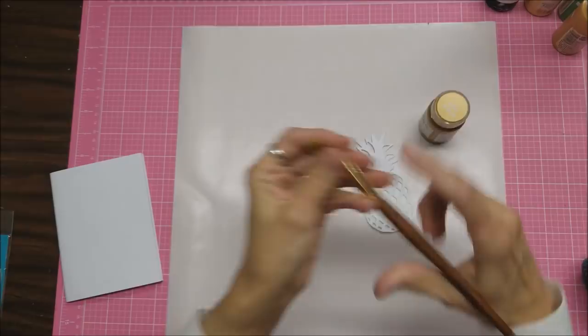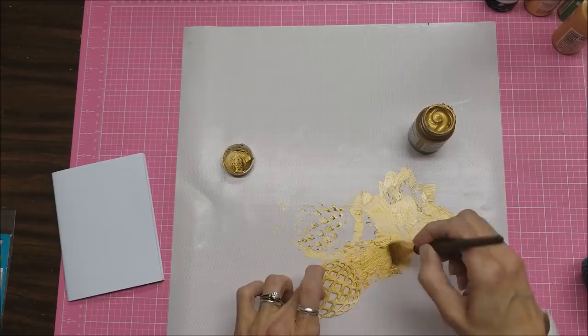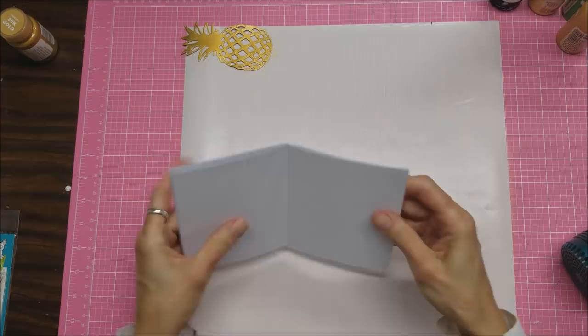Hi, this is Lolly with an Art Journal Swap I'm doing with Amira in Oz Crafts — I will give you the link to her channel. What we're doing is giving each other a prompt in the shape of a die, like this. She gave me this pineapple to prompt me to make an Art Journal layout, and I am coating it with this gold frosted acrylic paint. Then I'll set that aside, clean up my mat, and work on my layout with this mixed media or watercolor paper that she made for me.